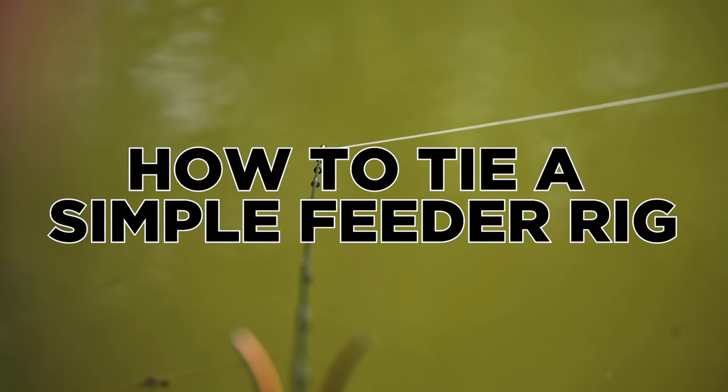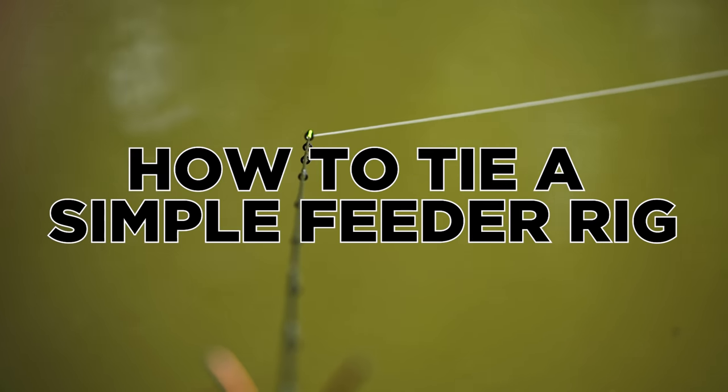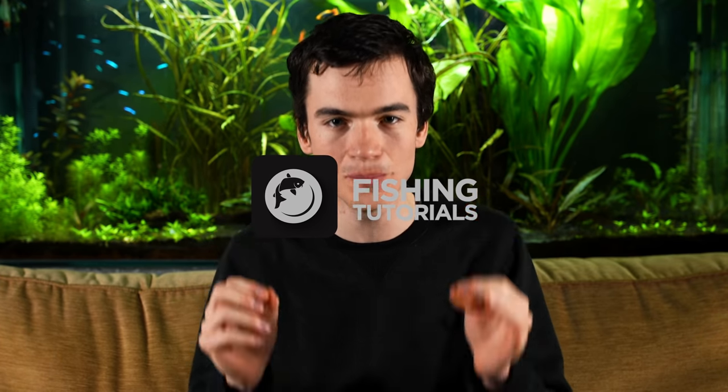This video is going to show you how to tie a very simple feeder rig — no beads, no swivels and no mess, just a super easy to tie rig that never tangles on the cast.